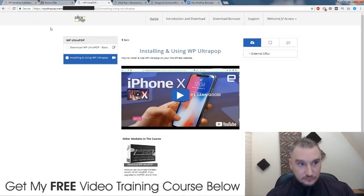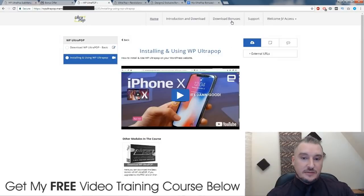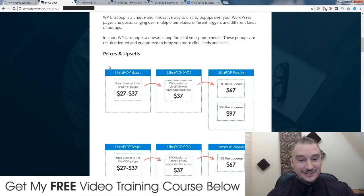Just before we jump into the members area, I want to tell you that there is a demo walkthrough on my bonus page, which you can access by clicking on the link down below in the description, scrolling down a little bit — it's right here. You can watch this bonus video, it's only five and a half minutes long, and it's going to give you a walkthrough of exactly what this does in case I don't explain it well enough in this review. So this is the training area — this is the page that you will get access to once you buy WP Ultra Pop. This enables you to download the software and they have this one training video, and that's everything.